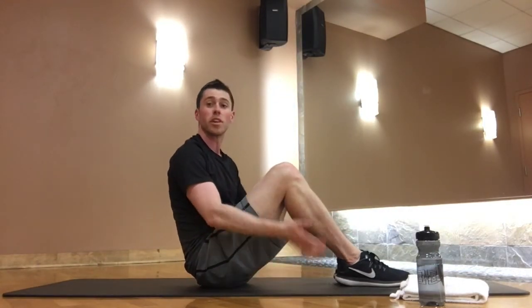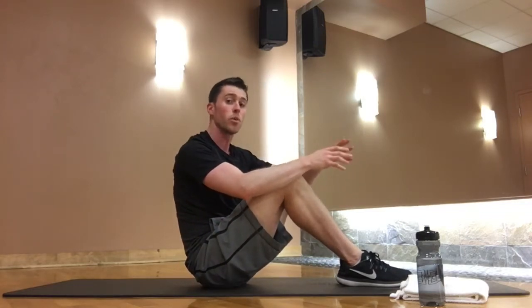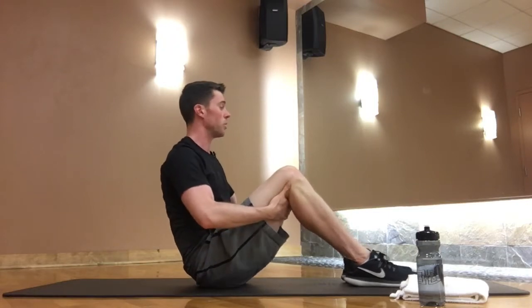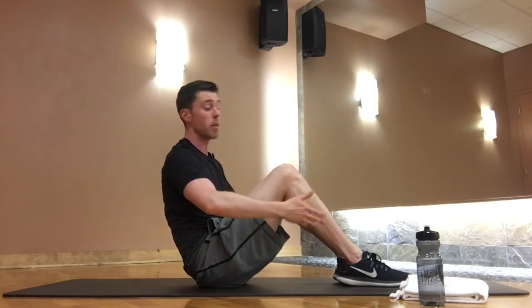We'll start seated, feet flat to the mat or whatever surface you're on — a towel is great. Through all the exercises, if anything doesn't feel quite right, stop and take a break. You've got to listen to your body with any exercise, including Pilates. Knees together, feet together, feet flat pressed into the floor.